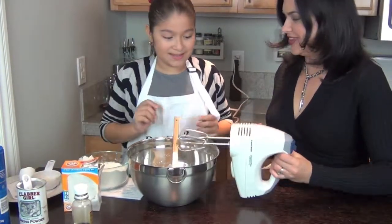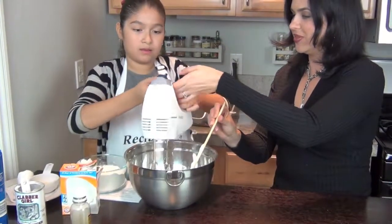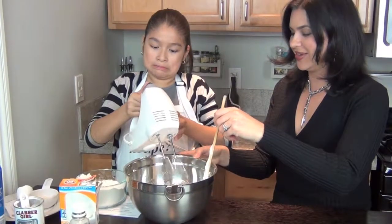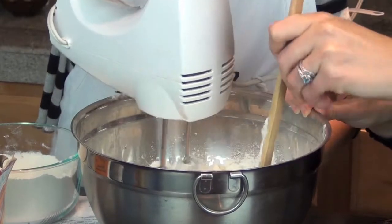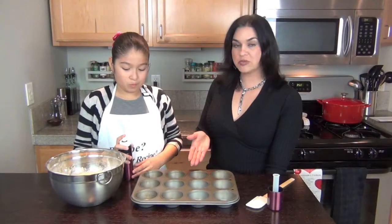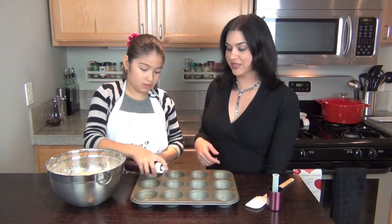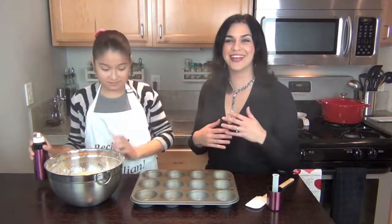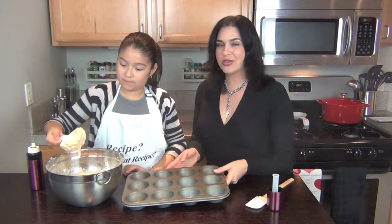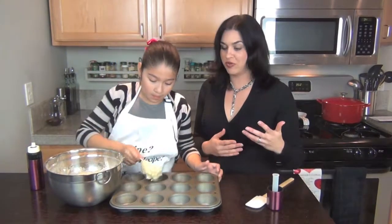So it's time to mix it. I'll hold this for you and then you just turn it on and start to mix it. Now we're going to spray the muffin tin with the cooking spray so that the muffins don't stick. And then it's time to fill up the muffins. I like using a half cup scoop and I just put about one scoop into each muffin tin.